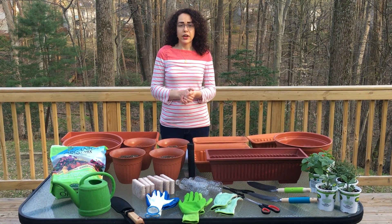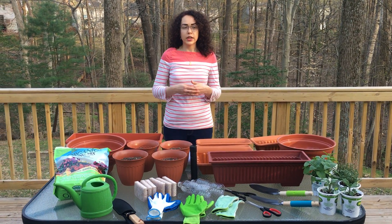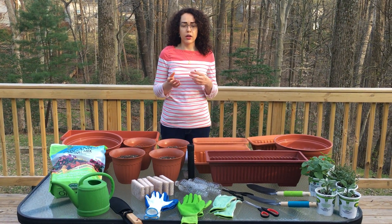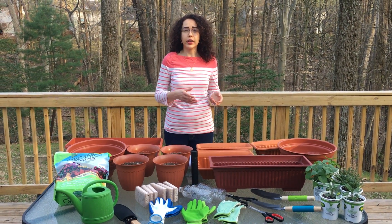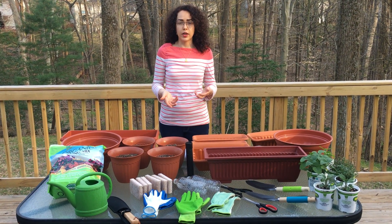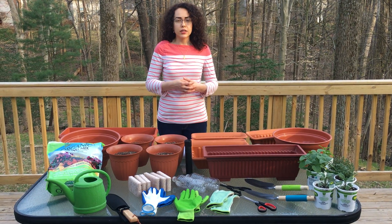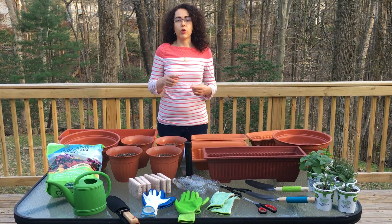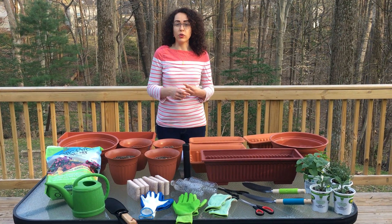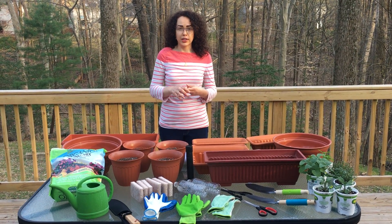In this second video I want to start with what's going to be really helpful for you whether you are growing in containers on a balcony, whether you're growing in your backyard, or whether you're growing in a community garden — and that is planning. It is extremely important to do observation and planning and to have clearly defined goals before you actually get started.